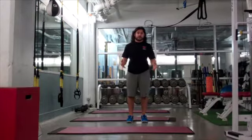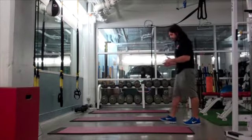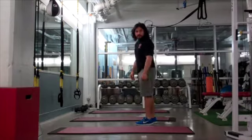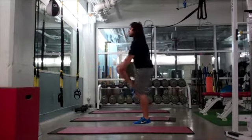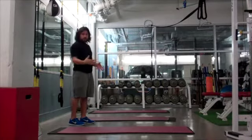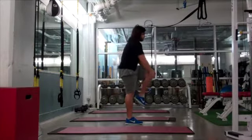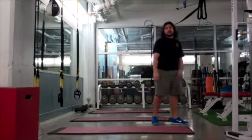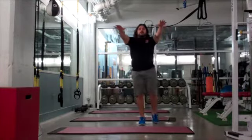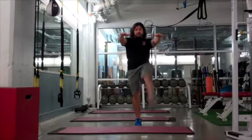The next two movements are ones some of you may be familiar with from class. One of them is pulling your knees up to your chest — make sure to come up off your heel. It helps with balance if you move forward. The next one is Frankenstein Walks, and if you don't have room to walk, you can just do it in place.